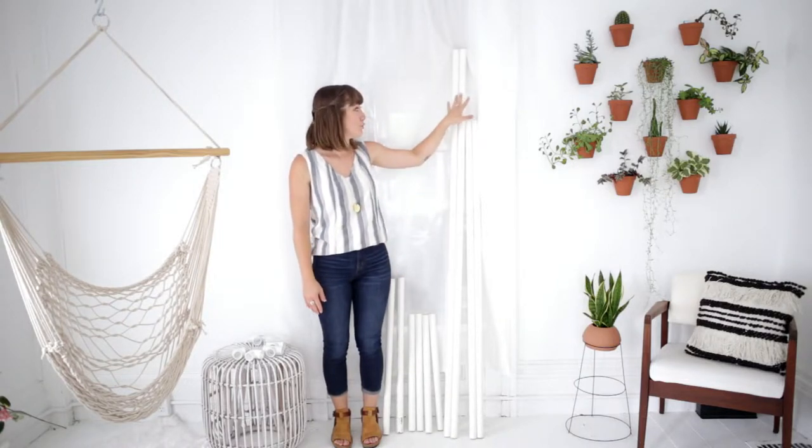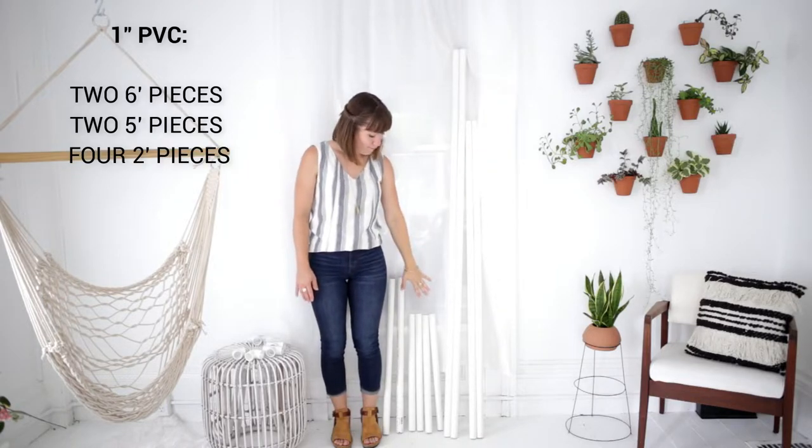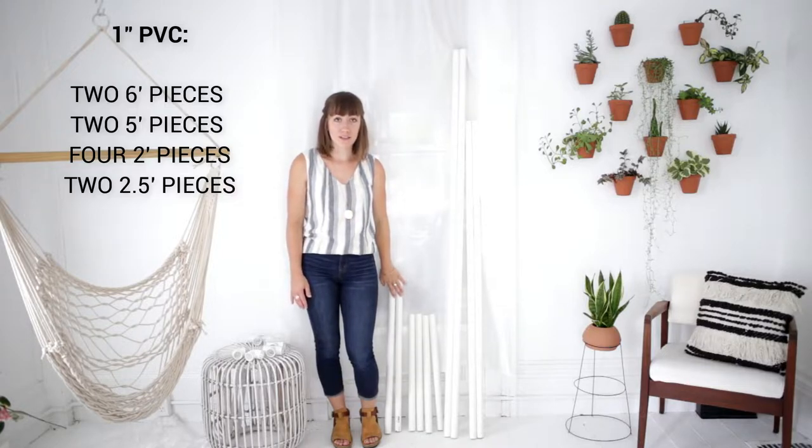Hey guys, today we're going to be teaching you how to make an outdoor movie screen. I used one inch PVC for this project, so I have two six-foot lengths, two five-foot lengths, four two-foot lengths, and two two-and-a-half foot cuts.